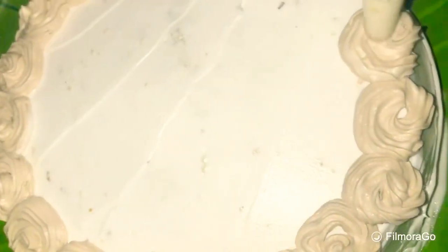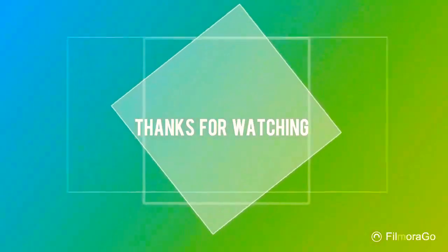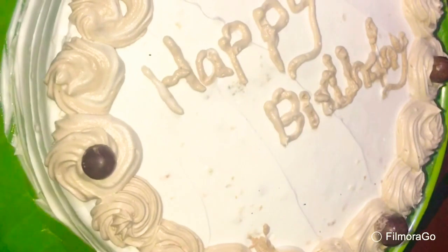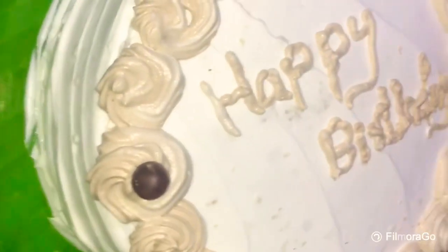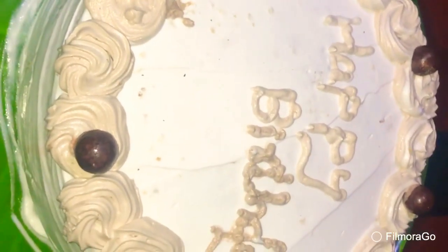I will make this flower decoration for the new design. If you like the cake, please like, share, and subscribe.